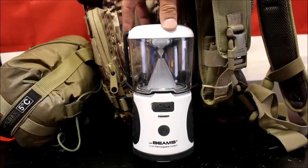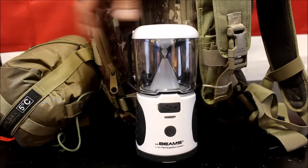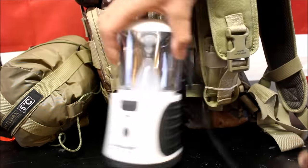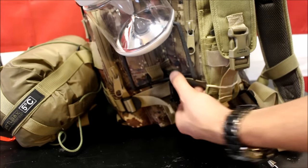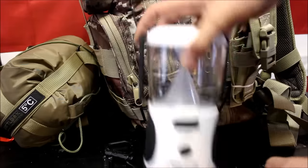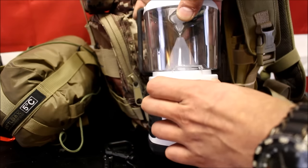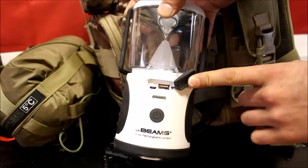The next item I have attached to the outside of my pack is a Mr. Beams rechargeable lantern. These are very good lanterns — I made a video on them, I'll leave a link in the description. I have this attached with a bungee cord and two little D-ring locks. Comes off real easy. What's really cool about these lanterns is they will charge up your mobile devices and flashlights — anything that charges via USB, you can charge it up with this.